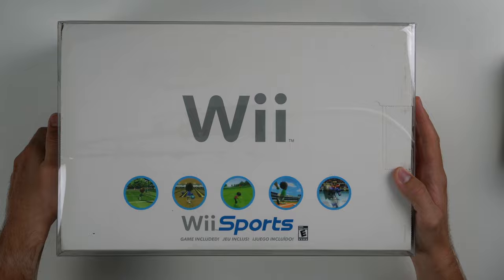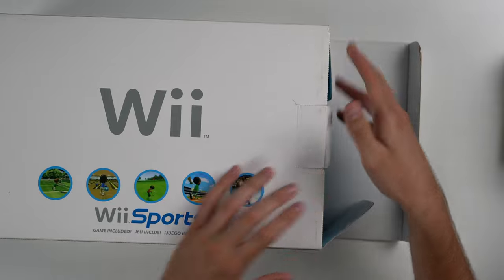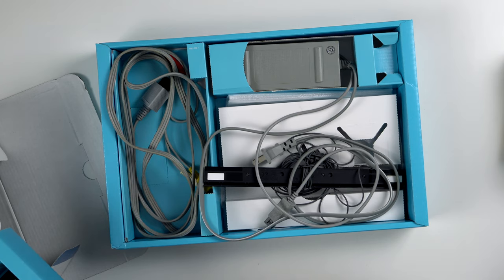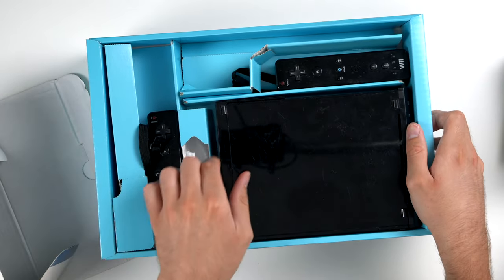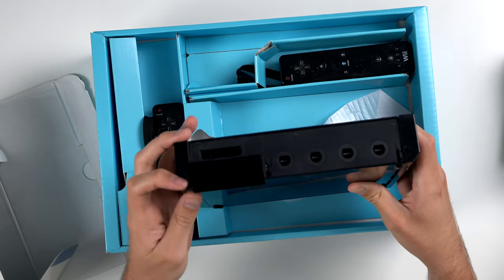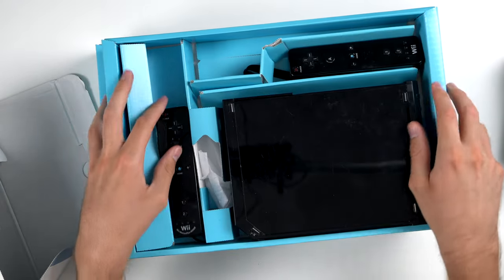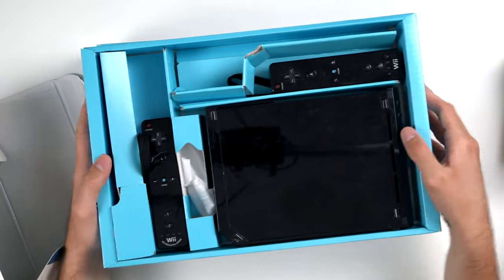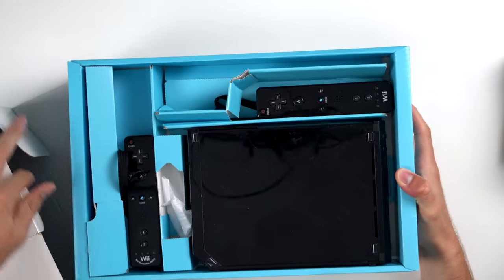Next up we have a Nintendo Wii complete in the box. This box had one of those protective covers on it and it really benefited — it doesn't look damaged at all. We have our Nintendo Wii here and our other stuff inside. I'm not sure if this is the right Wii to go with this console — I thought it was going to be the black Wii without GameCube ports, but it does have the GameCube ports and it actually has the Wii with Wii Motion Plus inside.